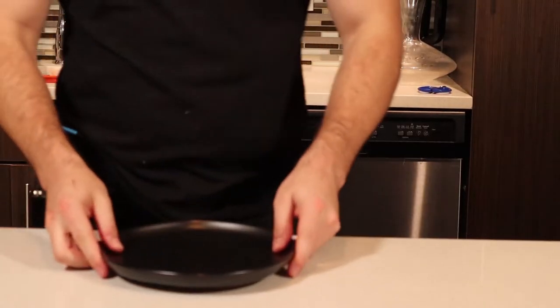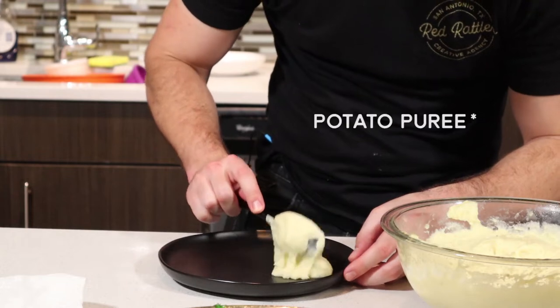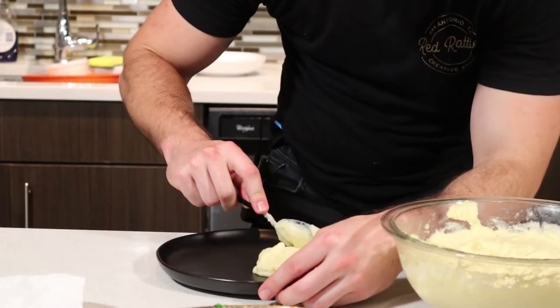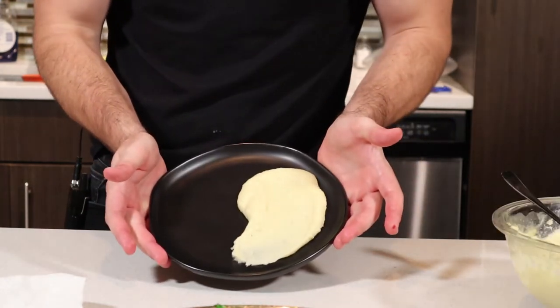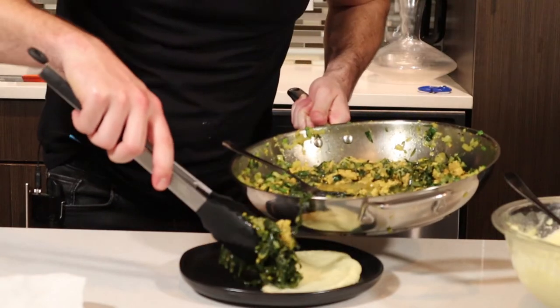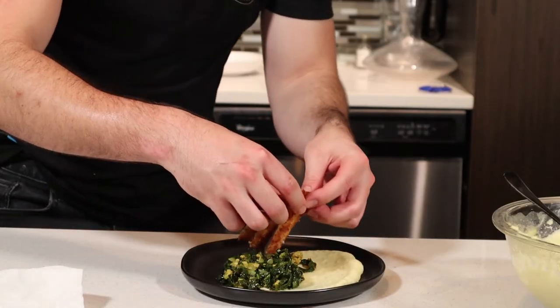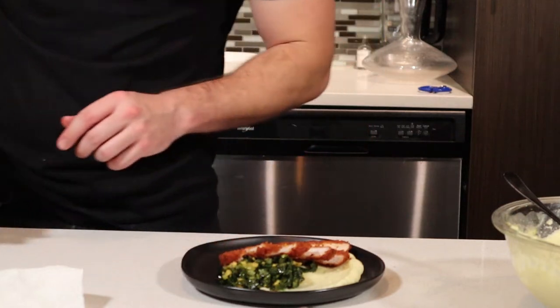Now let's plate this — we want it to look fancy. One spoon of mashed potatoes, maybe more, just a little bit more, and as delicately as you can, smooth it out. Beautiful. Now with your spiced greens, just put that right there. I sliced the cutlet into nice little strips and I'm going to fan it out here to make it look fancy.